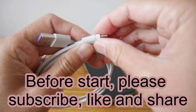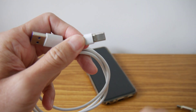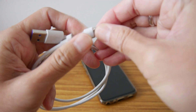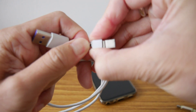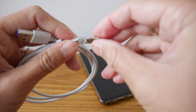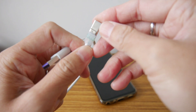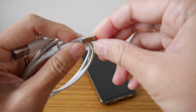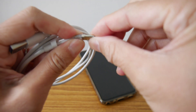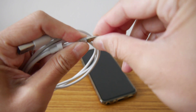I cut it apart a bit and now I can see what is inside. There are four wires in there, and the hood is quite loose because I bent it when I was using it.